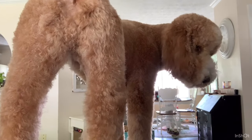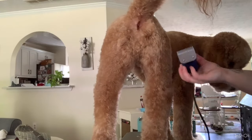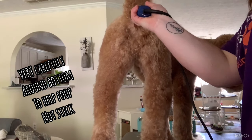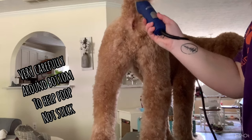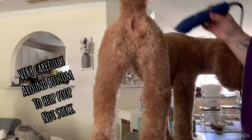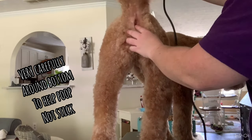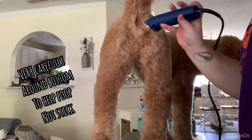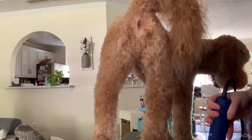For his bottom, I don't shave fully. I take my 30 blade and just go up a little bit, staying with the base of the tail, just to keep the hair from getting in poop. I take just a little bit under his butt. And if there's any hair coming out of his butt, I'm just going to take that off.